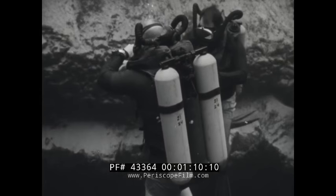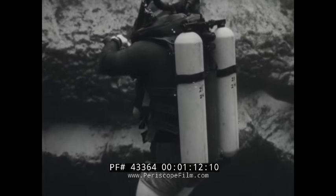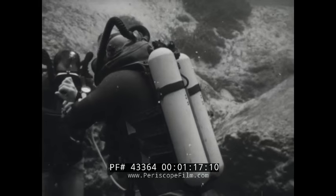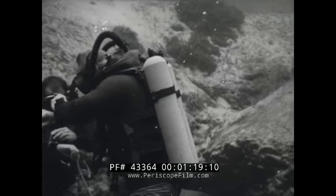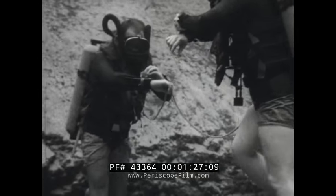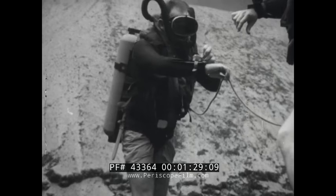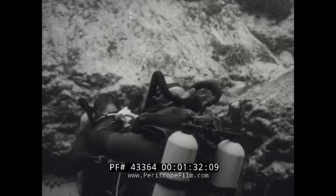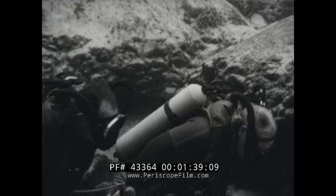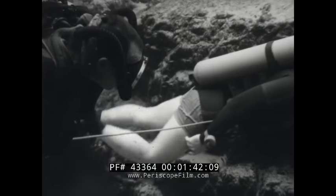The Mark VI is a semi-closed scuba. Not all of the exhaled gas is exhausted — some of it is circulated for re-breathing. Safe and successful use of the Mark VI demands that you plan each dive, follow the prescribed procedures, and take proper care of the apparatus after each use. In this film, you will see how the Mark VI scuba operates and how you carry out the various procedures: pre-dive, dive, post-dive, and maintenance.